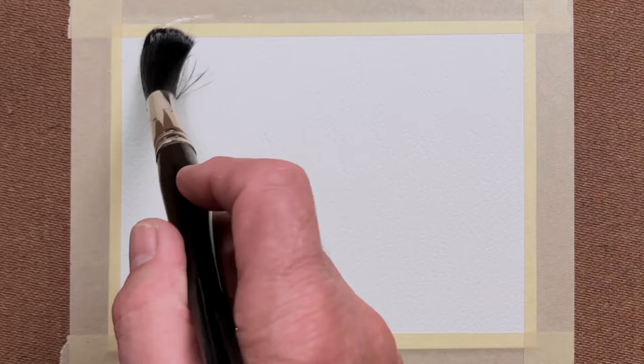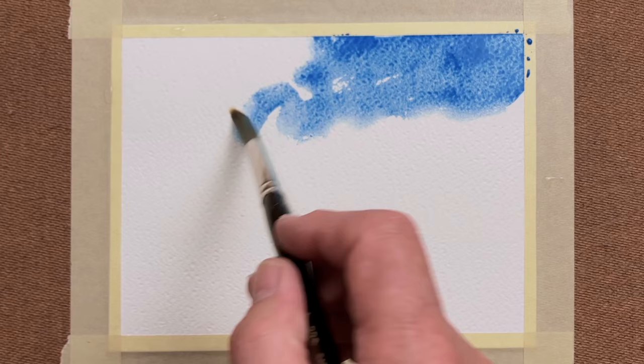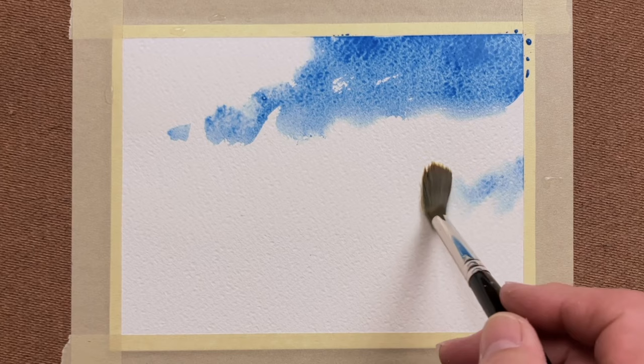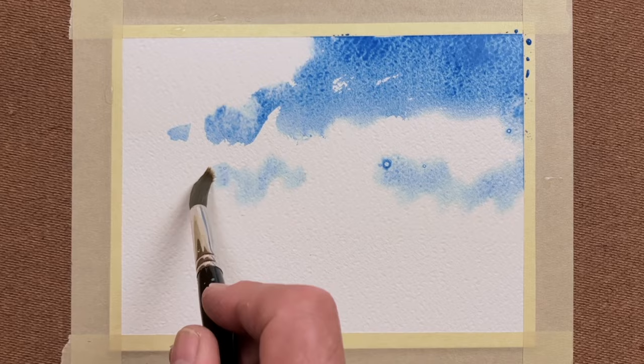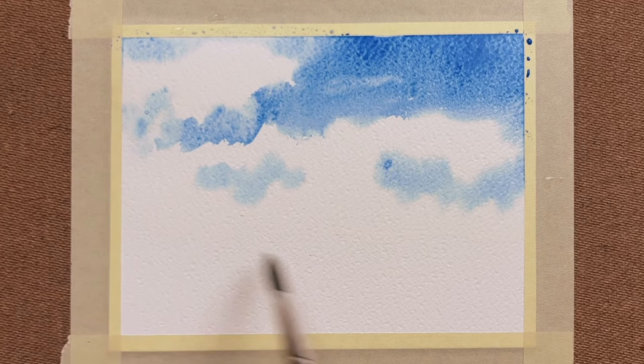I'm starting by using a mop size brush, something like a 24, whatever you have available, to put some clear water on the surface of the paper. Then when I have left certain areas without any water on them, I'm adding a clear wash of cobalt blue for the sky. So I'm painting around where the white clouds will be — those areas that I put a water wash on — because I'm wanting the blue to fuse in through the white, so that'll get as many soft edges as possible.